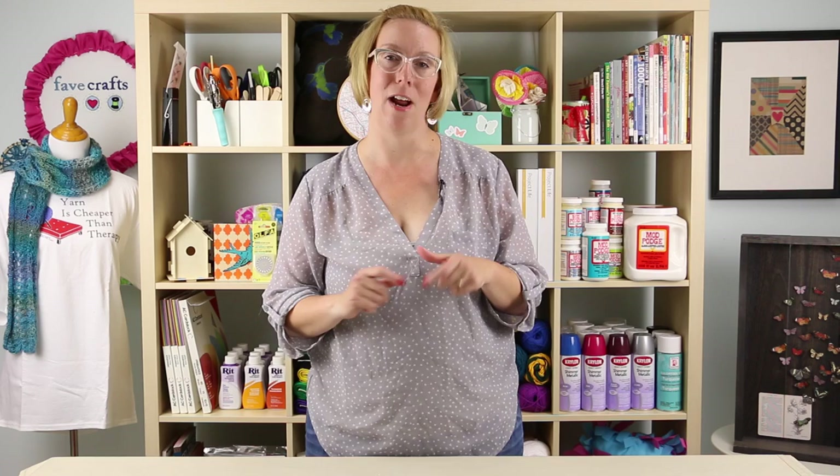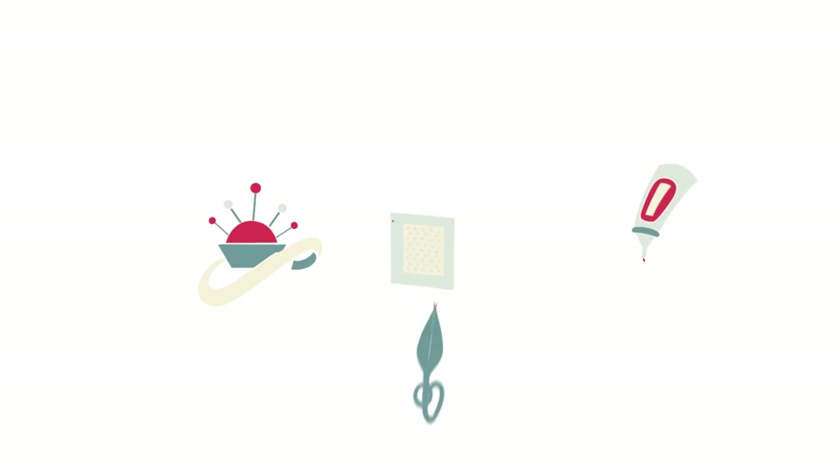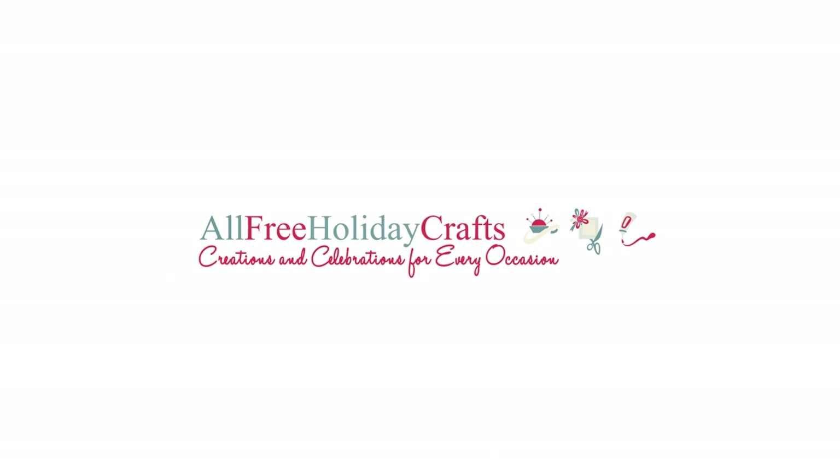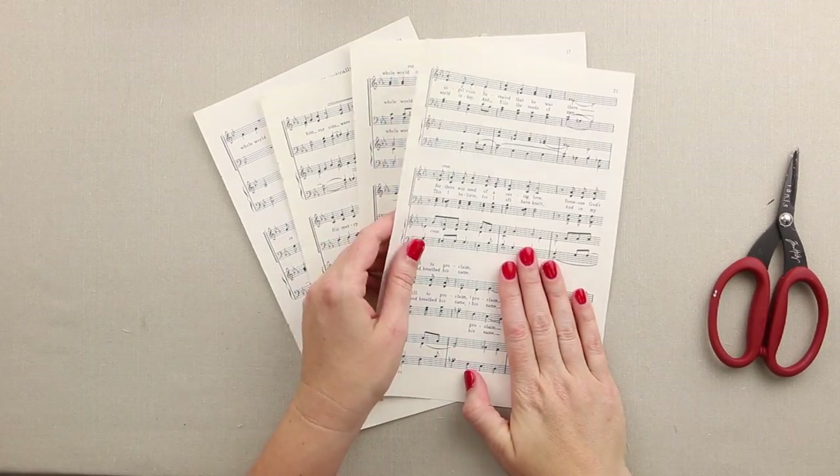Hi everybody, I'm Stephanie Heyman back in studio today and we're getting ready for Christmas. I love handmade ornaments and this one is no exception. We're going to take some music sheets, some glitter, and make a beautiful magnolia Christmas tree ornament. So grab your supplies and get ready to craft.